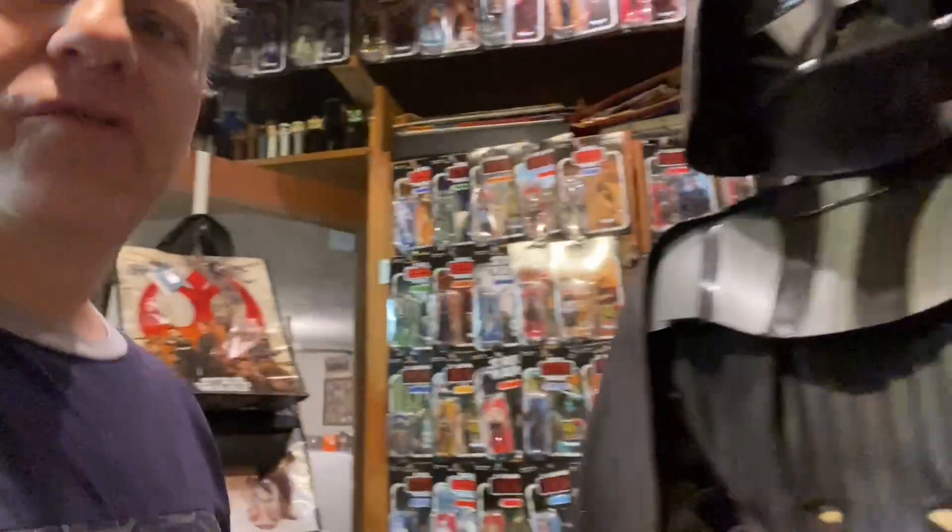Hello, once again, Star Wars and unboxing fans. Welcome to a bittersweet episode of Darth Tuba's Star Wars Unboxing Show. I'm your host, Darth Tuba, sitting here in one of the many Star Wars collection rooms.